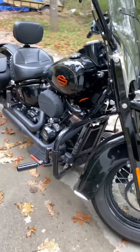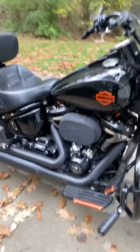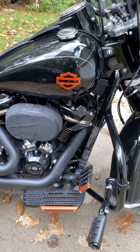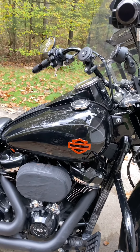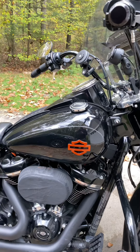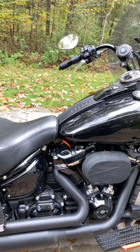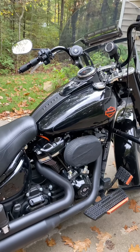I added the crash bar and highway pegs, added new floorboards — I think those are the Dominion series — same thing for the brake pedal. I did change the emblem; that's a metal emblem I got off eBay. I also put in a stage two torque cam.